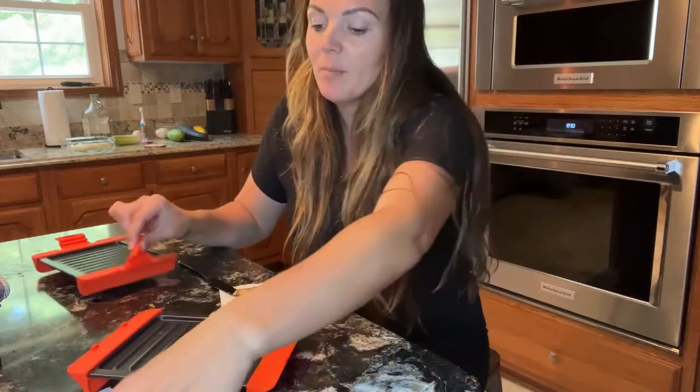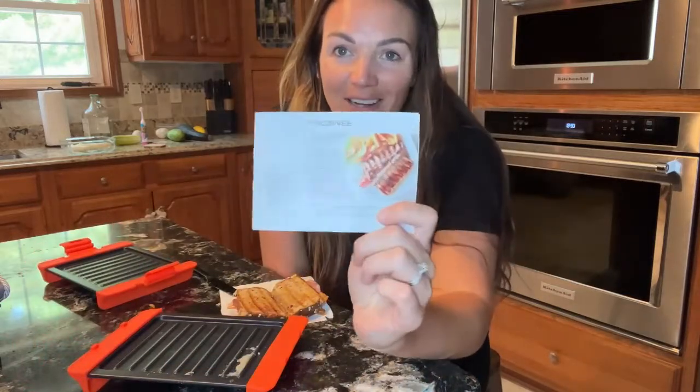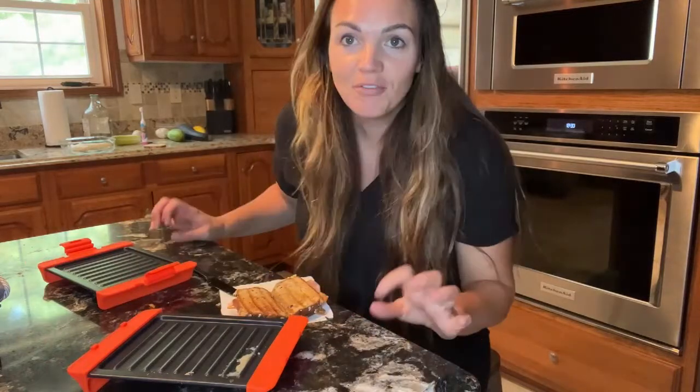So if you guys are looking for a great little microwave sandwich kit, it's also going to come with a little recipe book — this is a good find, guys.